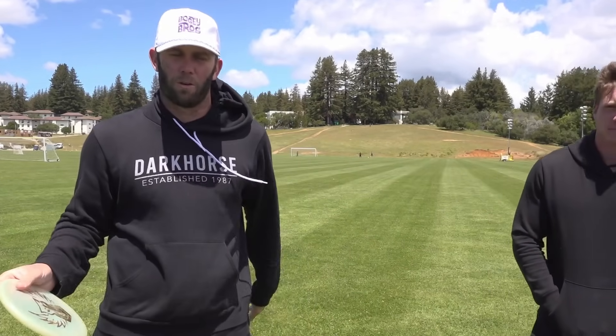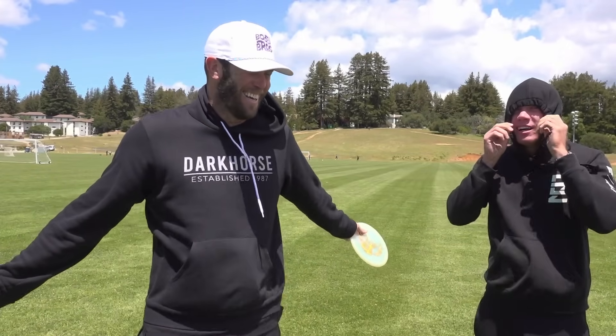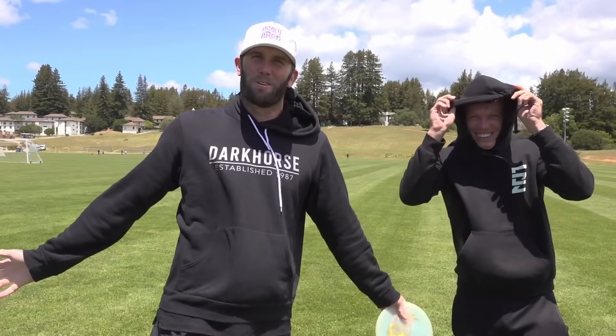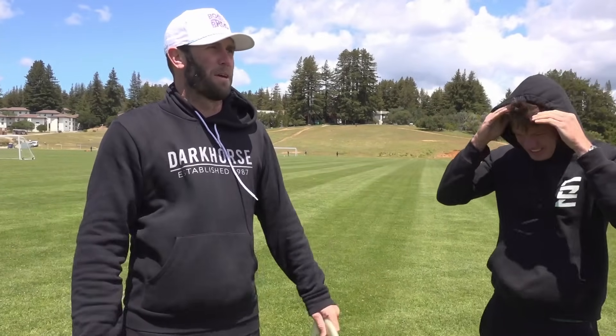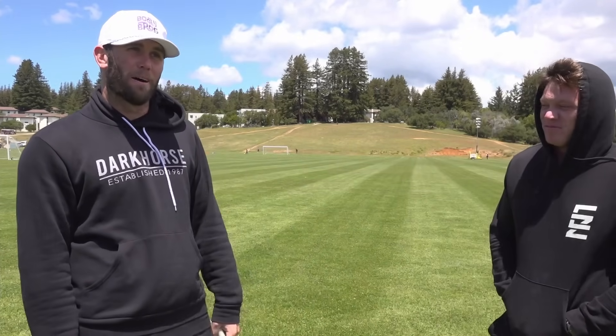Today we're gonna do upshots. Why? Because I just suck at them. Well, I was gonna say because we're about to play Masters Cup and there's gonna be a lot of 100 to 200 foot upshots. Are you saying every tee shot is actually just an upshot? There's like four or five — there's a couple that are very upshot-y.